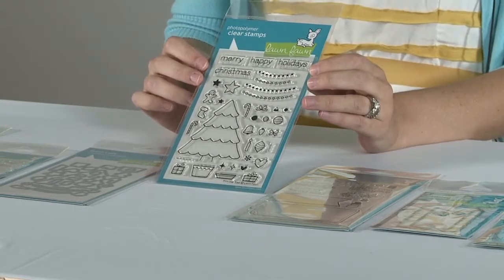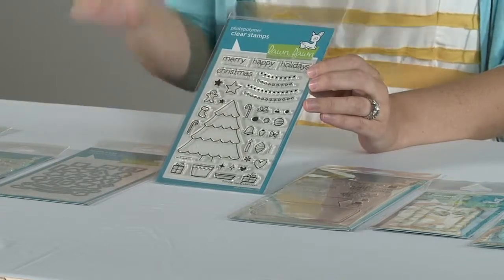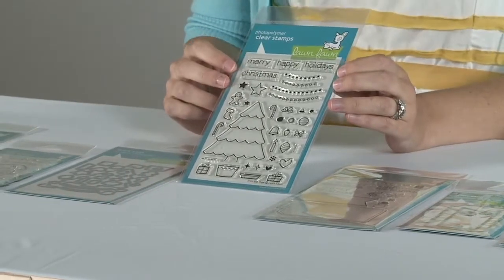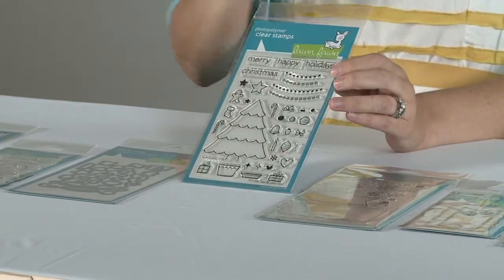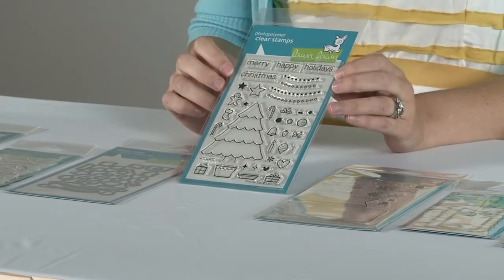I want to talk a little bit about what makes our stamps so special. They are made in the USA, which is awesome. They're made from clear photopolymer, which means you can see right through them and line everything up. The images from these stamps are incredible. We tested every photopolymer on the market and we loved this one — we think they work really well.